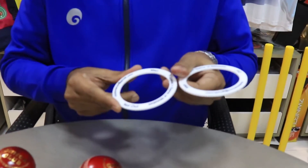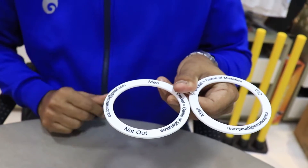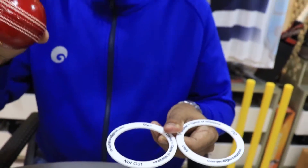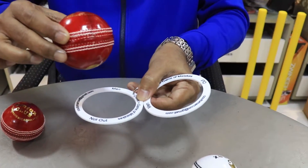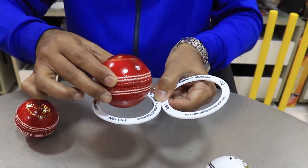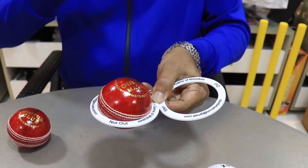Now the second aspect to the Omtex ball gauge — it has a not out ring to it. This very same ball shouldn't be passing through the not out ring. I try and put this Omtex ball into the not out ring. The ball hasn't passed; it has indeed rested on the ring.